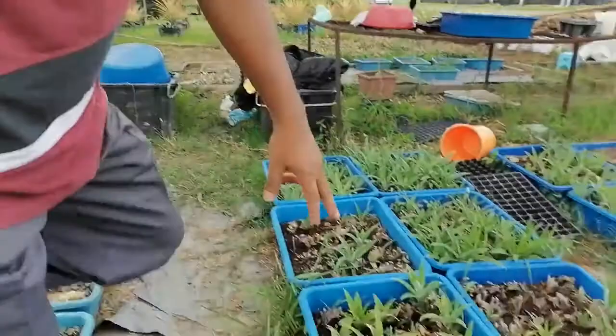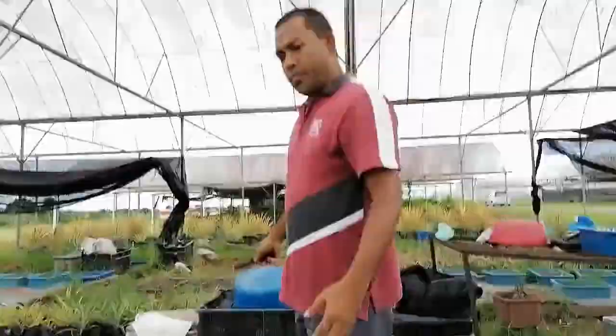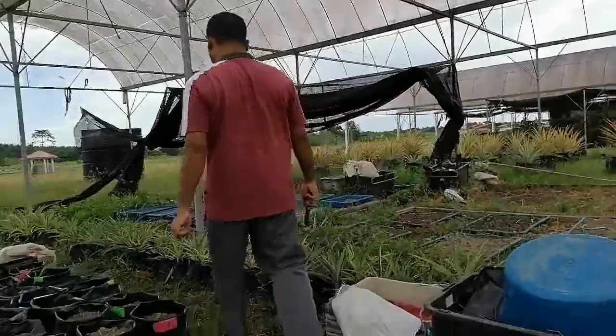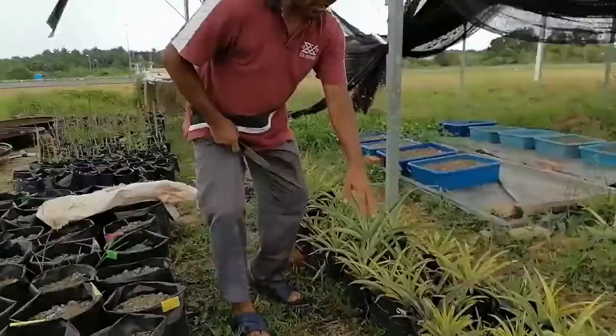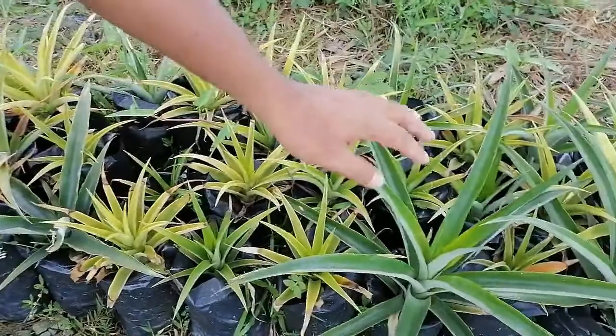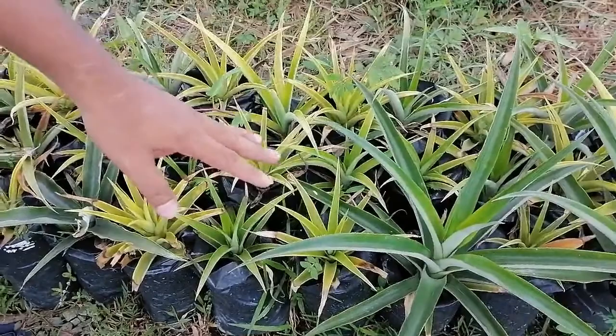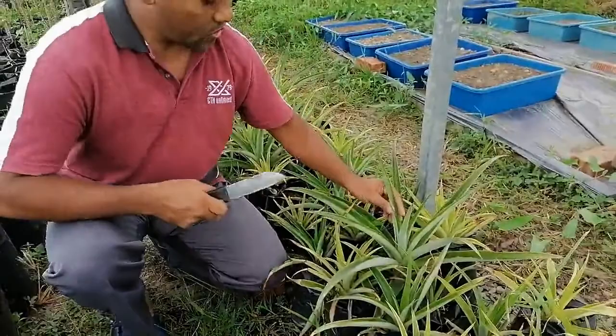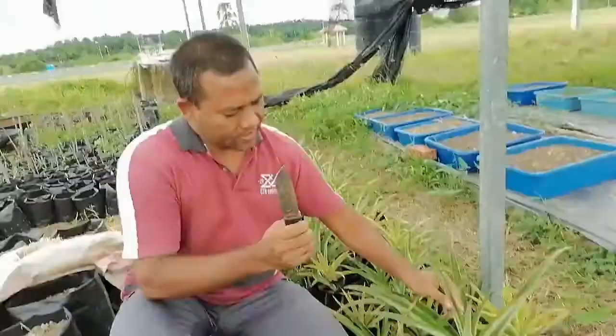After the seedlings are already produced, we can separate them and plant in individual poly bags. If you want to transplant in the main field, they will be ready. But if you want to produce even more from that shoot, we can do the same process again — make it into two to four parts by division and plant the same way.